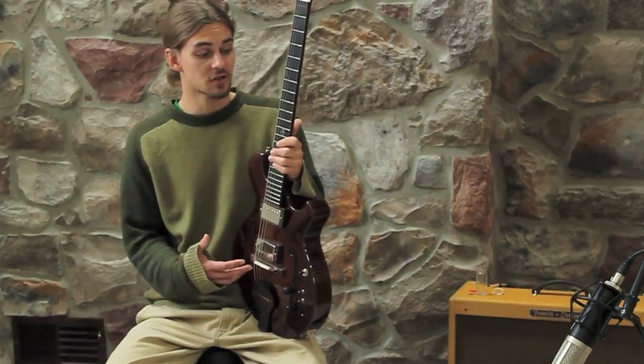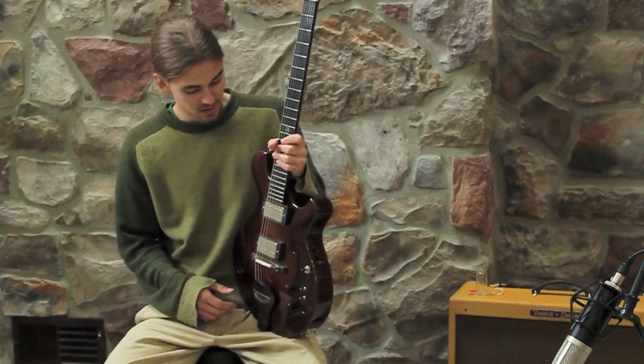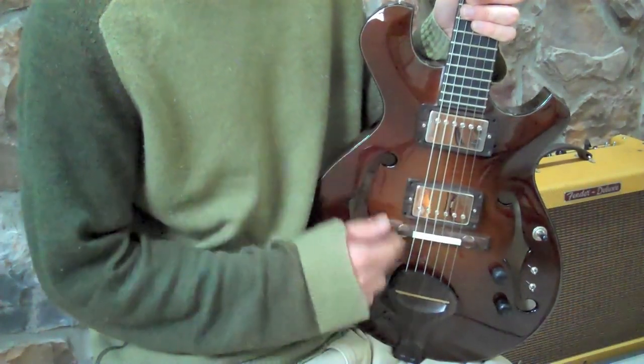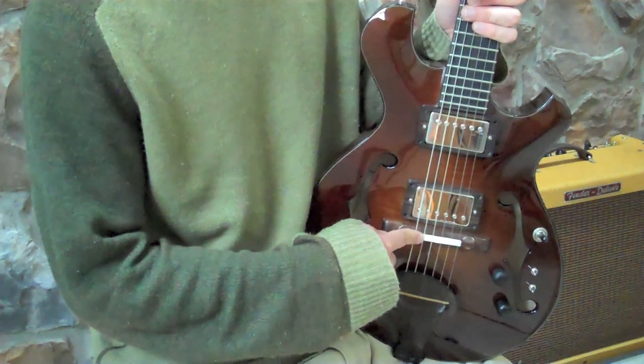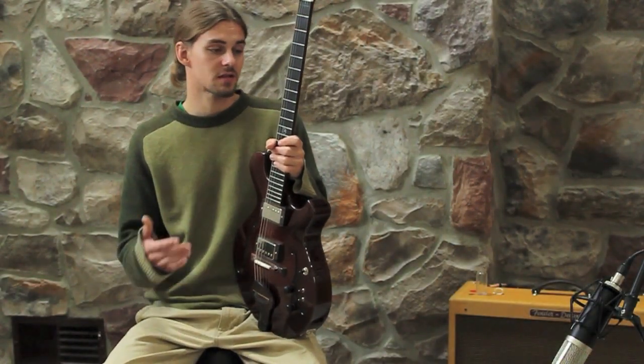Everything's hand carved. The binding is flawless. 24 frets, Jason Lawler pickups, bone bridge and nut. Versatility is amazing.